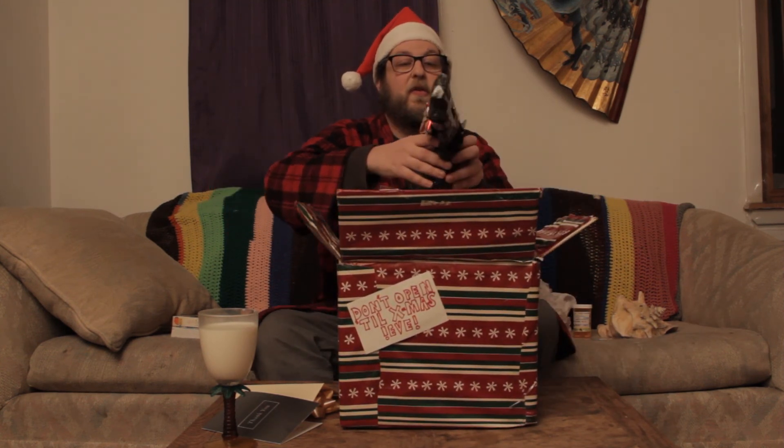Oh geez, notice this — we have a full glass of milk right here that's still warm. I don't want to drink too much of that. We'll definitely save that for the Eve. And what else do we have in here? What is this? Look at this — on Christmas Eve, I don't know, if all else fails, right?